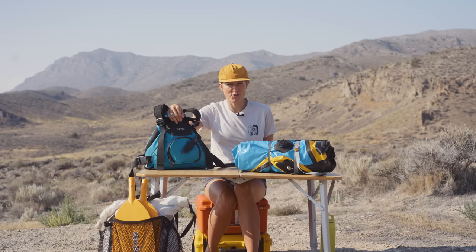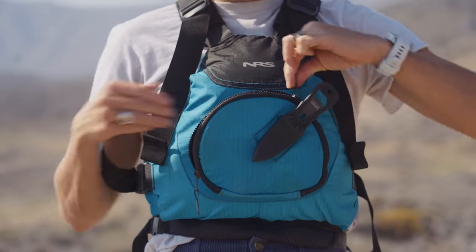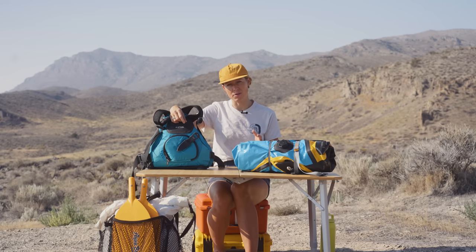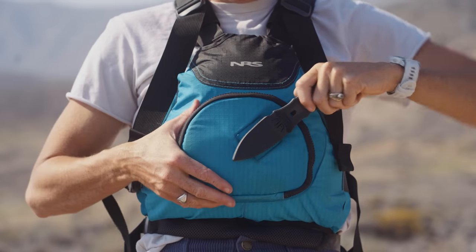Don't go on any packrafting trip without a personal flotation device. You never know what kind of conditions you could meet out on the water, so come prepared and bring a PFD. Owen and I have the NRS Ninja PFD — we like it because it's pretty compact as far as PFDs are concerned. It has a little pocket in the front for a small tube of sunscreen or chapstick, and a convenient place for a safety knife. Carrying a safety knife is important in the event that you flip and need to get free of your raft or any form of entanglement. By keeping a safety knife on your PFD, you have it close at hand no matter what.